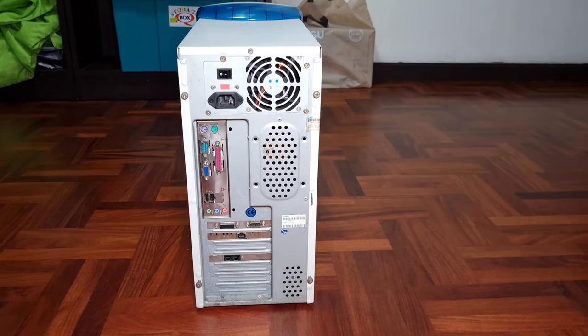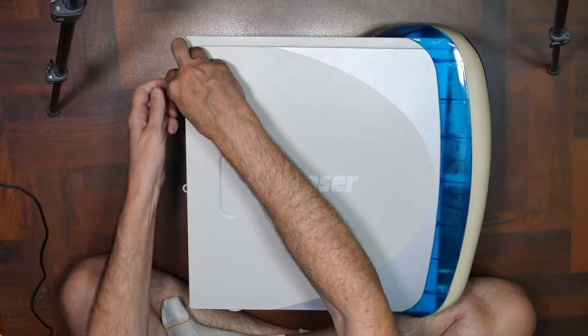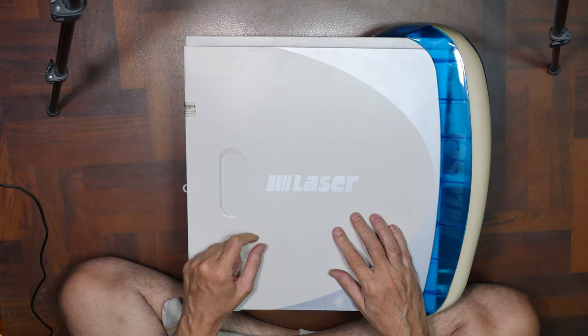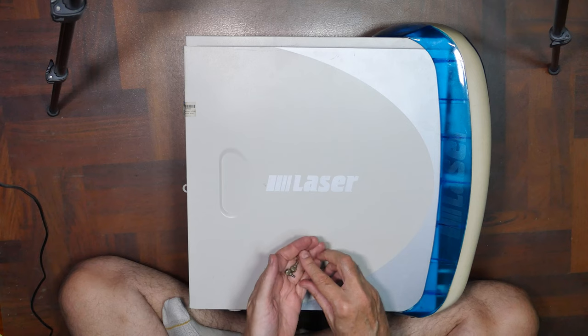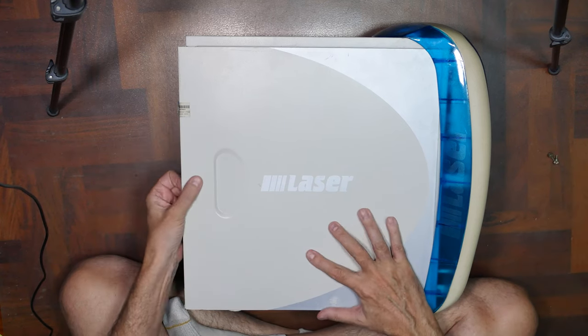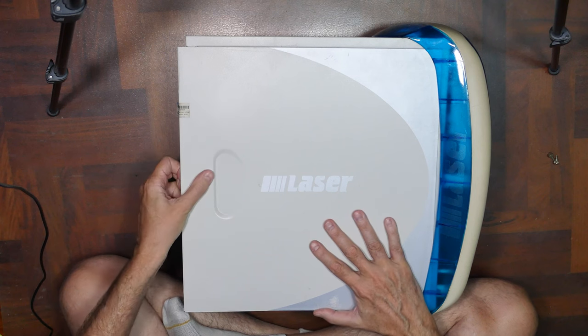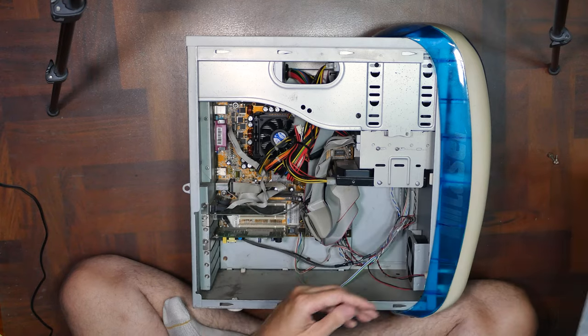Looks like somebody was setting this up to use for their home business or something. Well, let's open her up and see what she looks like inside after 20 years. This was sitting out underneath the neighbor's carport for two, three months before they moved it out to the curb. Yes, I was keeping my eye on it. I'm expecting cobwebs, bugs, everything else.